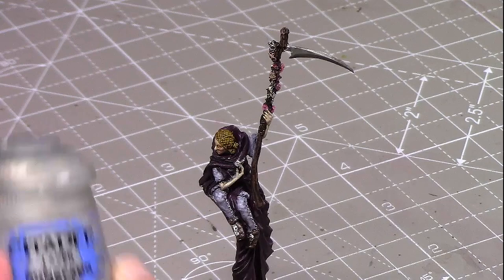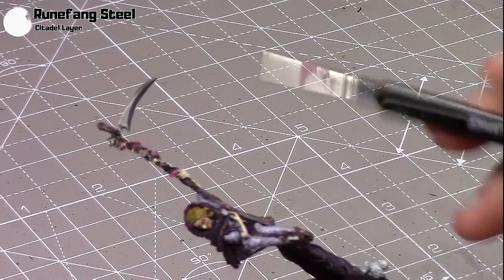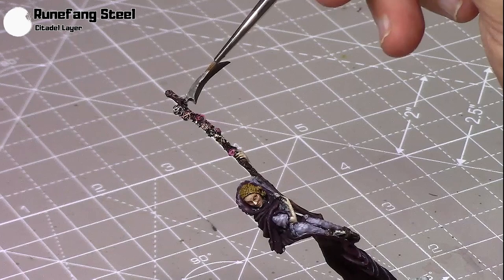And I'm going to highlight it with some Runefang Steel — you can see where the light is hitting already, and those are the areas I'm going to focus on with the Runefang Steel. Just running the side of my brush along the top of that blade, and I'll also do the same underneath as well.